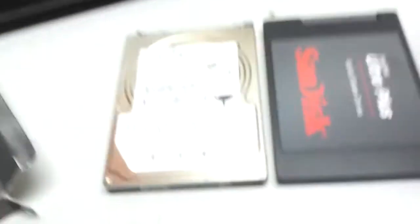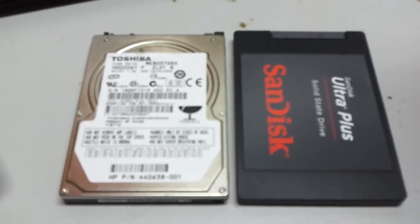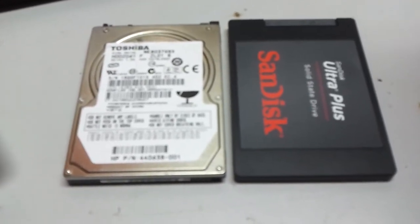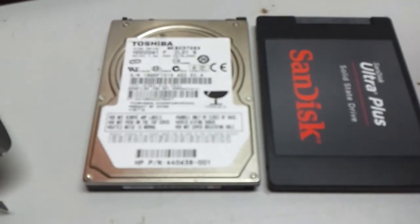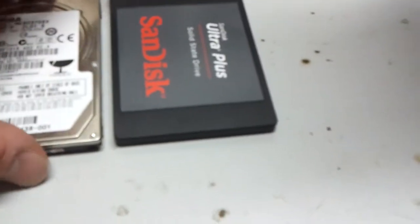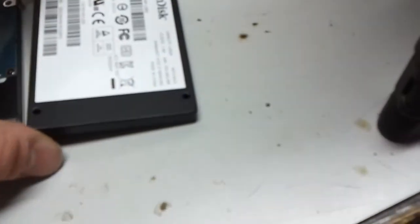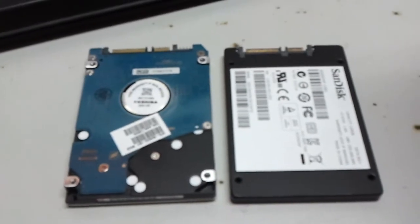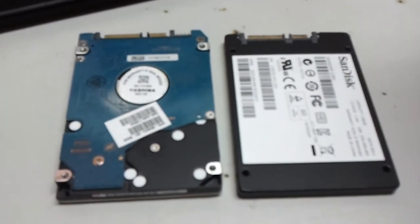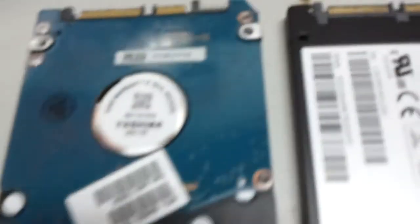What we have here — on the left hand side we have a traditional hard disk, and on the right hand side we have the SanDisk Ultra Plus Solid State Drive. This one is dead; this one is replacing the dead one. As you can see, it still has the same mounting holes as the traditional hard drive, and the SATA ports are still the same size, in the same spot. So that's good.